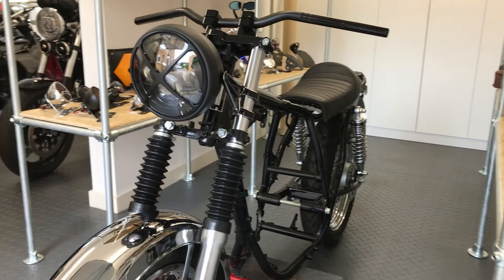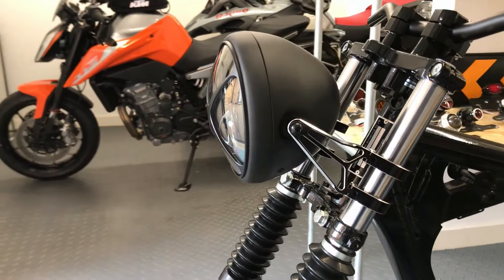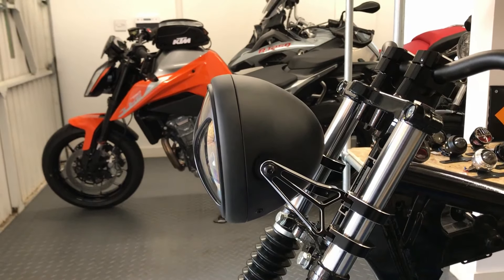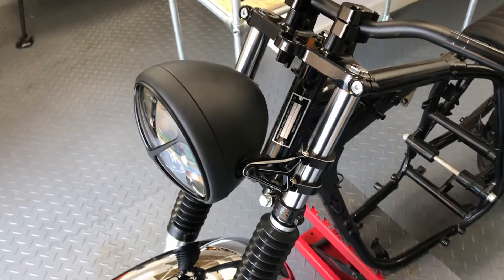Some of our headlights have built-in side lights, and they are usually very bright, especially our latest generation of LED headlights, that offer more of a projector beam that really lights the road ahead.